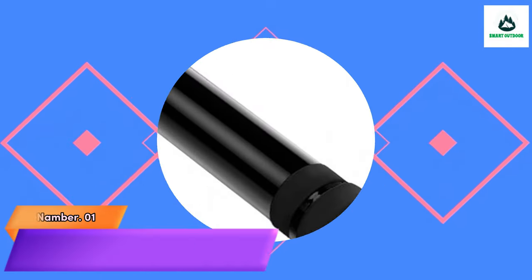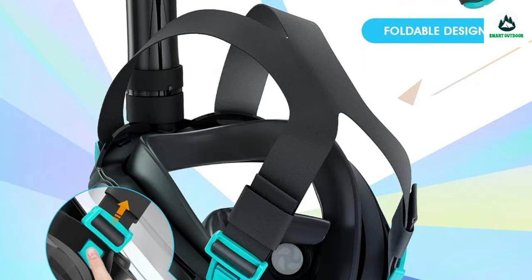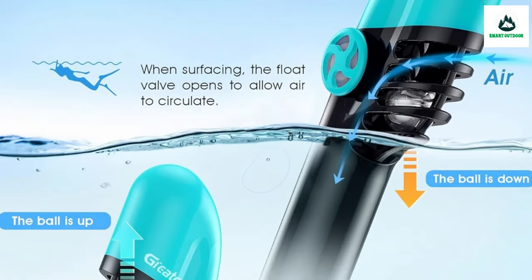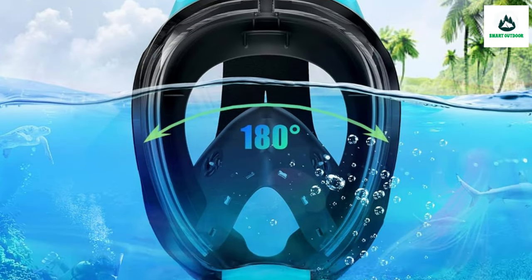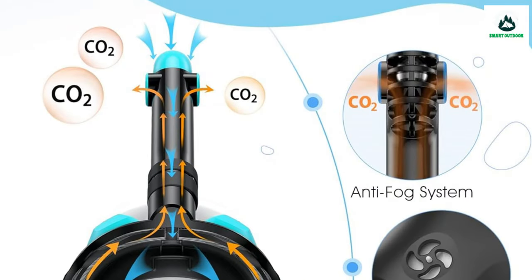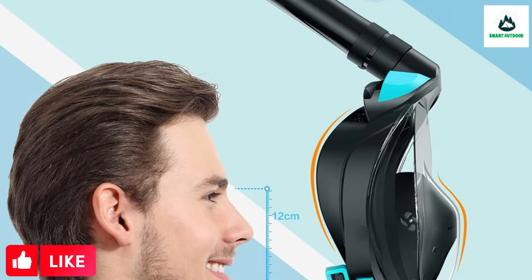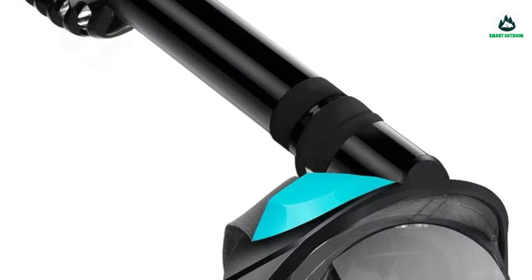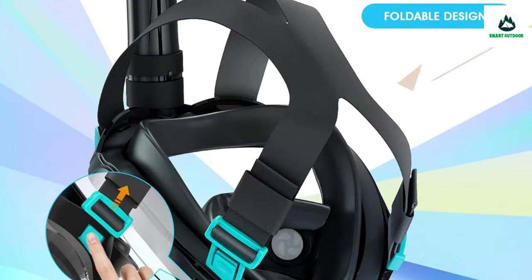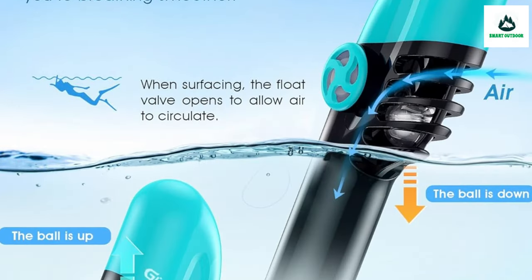Number 1: Greediver Full Face Snorkeling Mask — panoramic view with camera mount support. The snorkel mask adopts a transparent flat lens made from high-definition premium resin, preventing deformation of the view and eliminating dizziness underwater. With the removable action camera mount, it allows you to easily explore the underwater world. The G2 dry top system is designed by a renowned developer and adheres to a folding design, with a two-channel exhaust valve and expanded top snorkel periphery of 1.26 inches for maximum air intake.